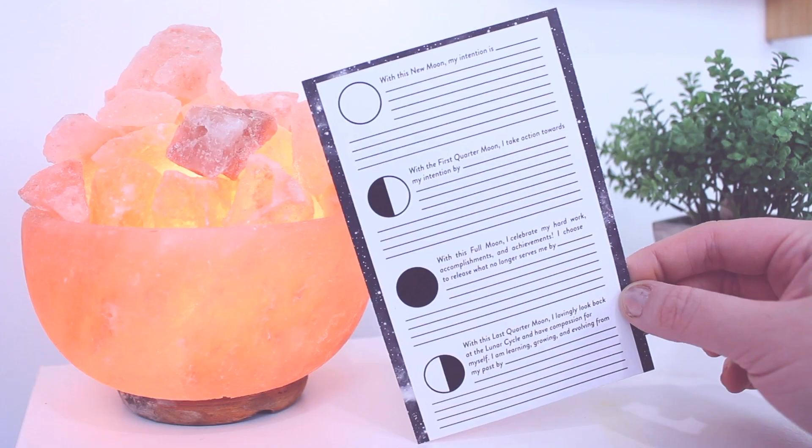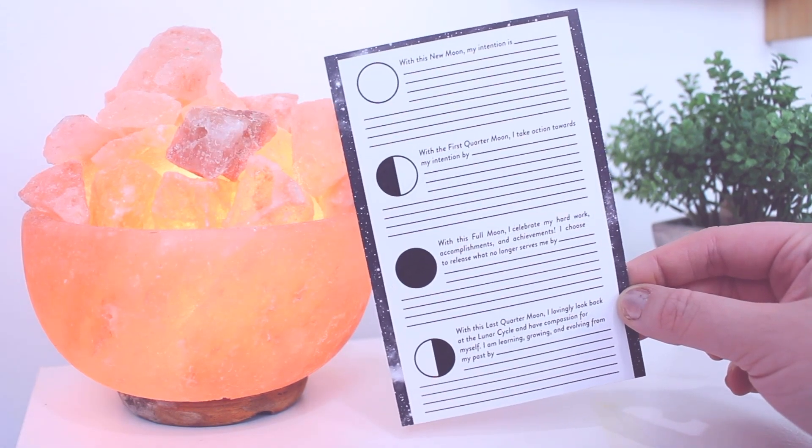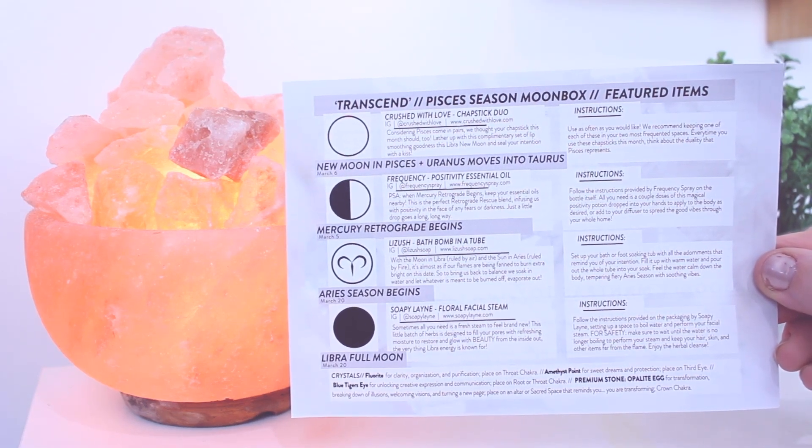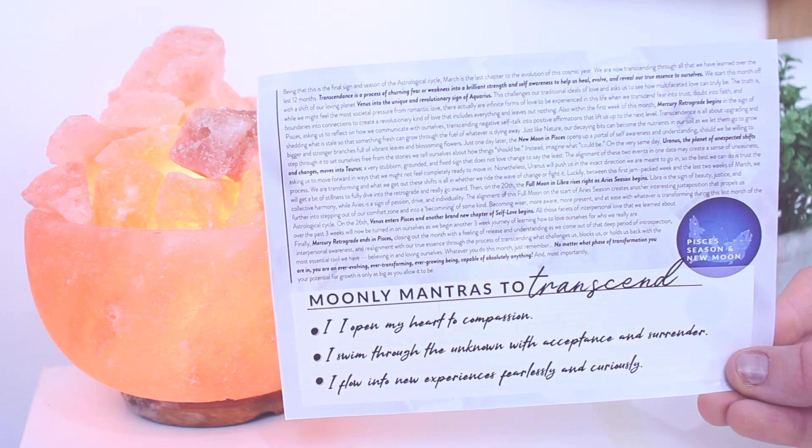The first thing I see is this March calendar tapestry with little Pisces fish on it — it has the cycles of the moon, which is really cool. I'm not sure exactly what I'm supposed to do with it, but it's pretty. There's also a little worksheet to fill out, and it gives you all the information about where the planets are right now — I'm definitely going to read this off camera.